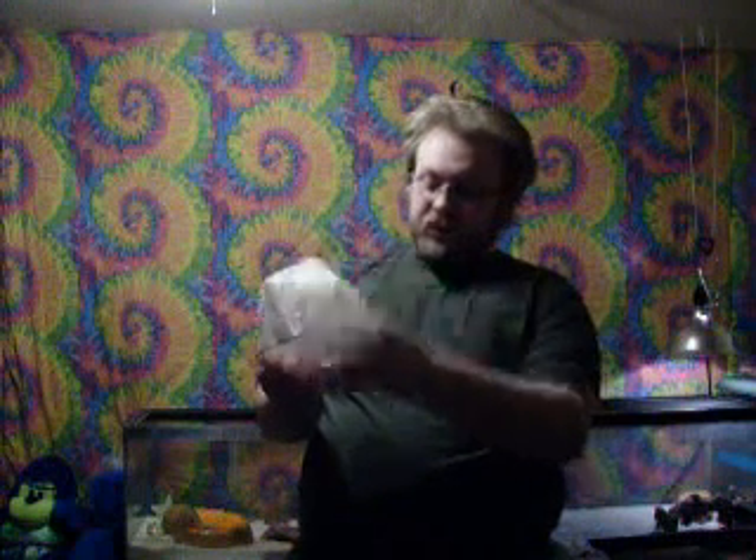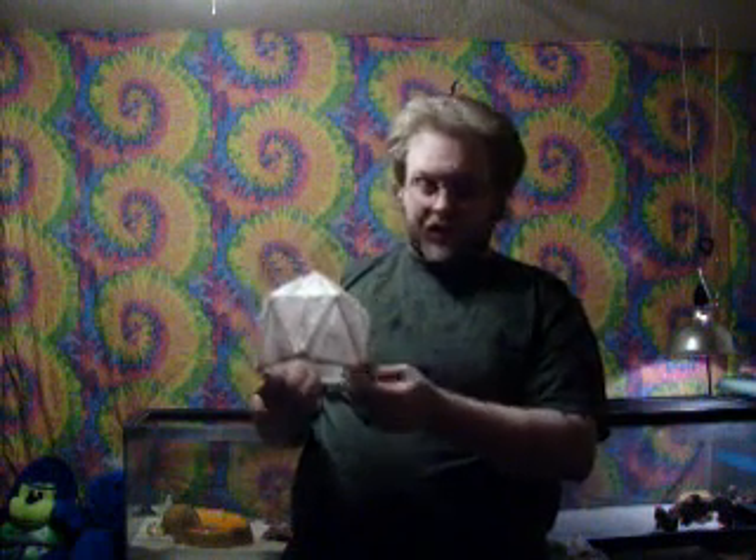Hello again. In the last segment I was talking about finishing up my little dome model and covering it. Well, I got it finished, wrapped it — you can see the pleats where it folds — and got a door in it so you can go in and out.